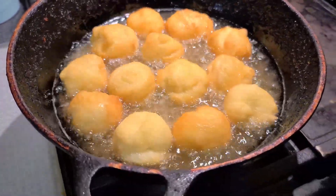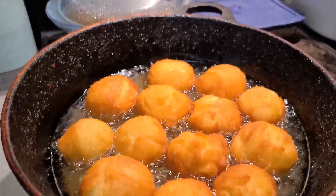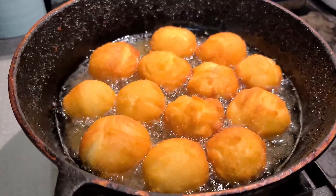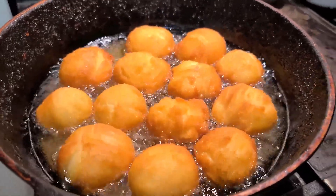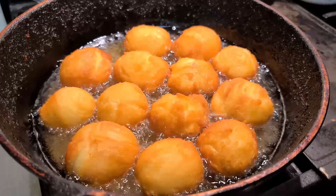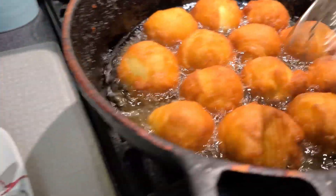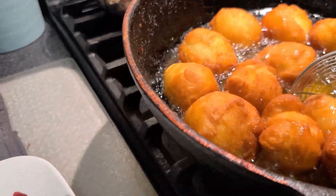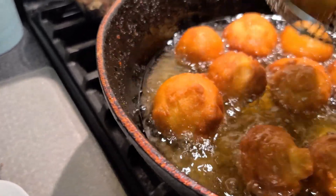This will be finished soon. The first batch is almost going to be finished here. Then I'm going to take it out and coat it with the ground sugar. Looking good there. We can take this out now — let it drain.